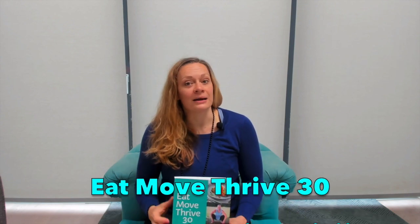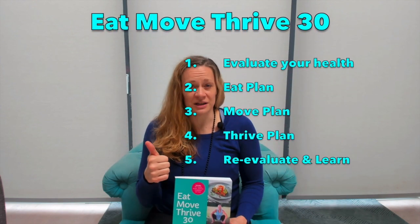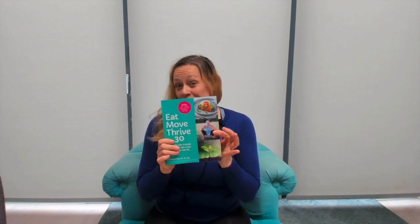The final step — which is optional but I always recommend — is reassessment and reevaluation. Because after 30 days of all that hard work, you really want to know your results and how well you've done. There are surveys to redo, before-and-after movement assessments, and a food reintroduction phase where you reintroduce foods removed during the plan to learn specifically which foods help or hinder your health. So the plan goes: evaluate, eat, move, thrive, and re-evaluate — that's the Eat Move Thrive 30.